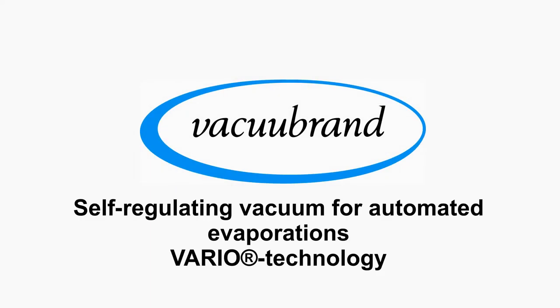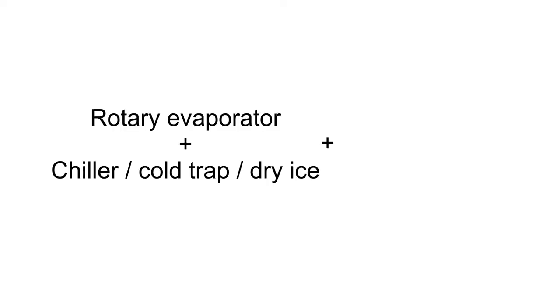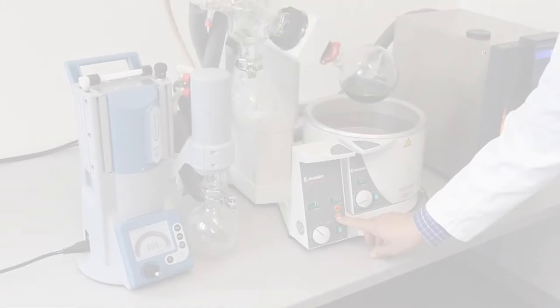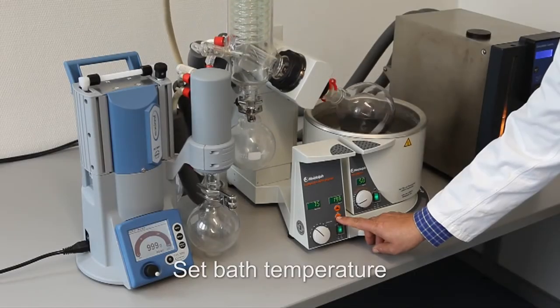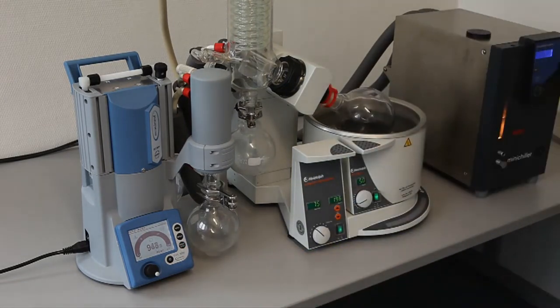Vacu-Brand Vario Technology PC-3001 Vario in use with rotary evaporation. Setting of bath temperature and rotational speed. At the touch of a button, the process starts.